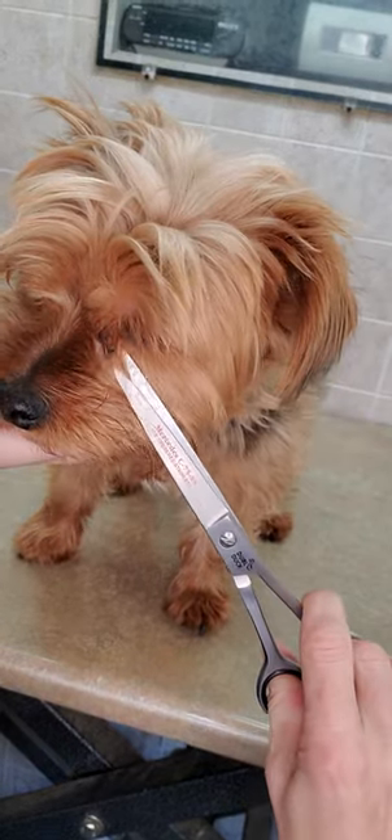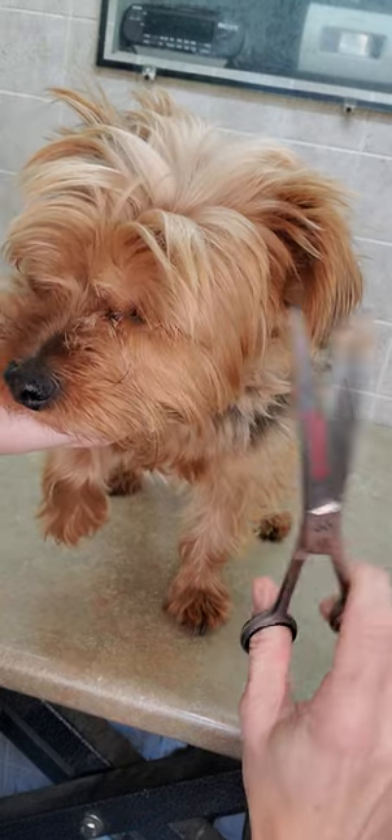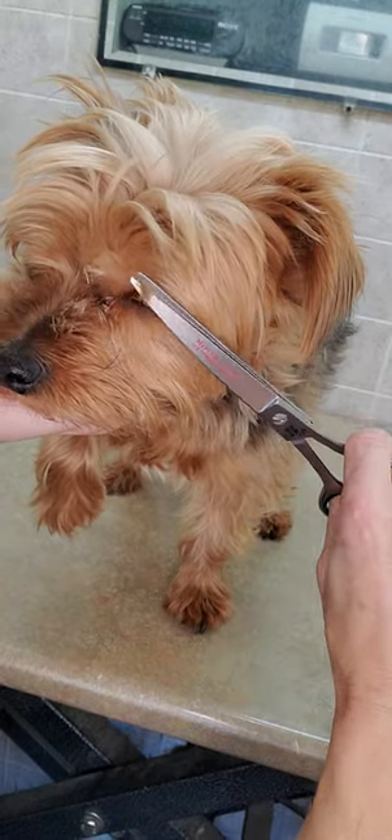Hi everyone, this is Lisa from Canine Clips, Dog Grooming Tips, and this is Deacon, and he's going to help demonstrate how to trim hair around your dog's eyes.